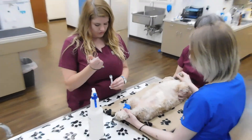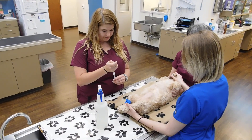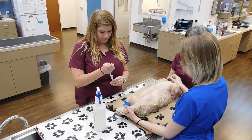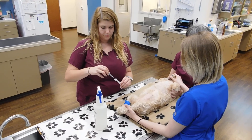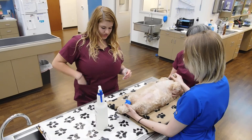Put the sample in my tube. And then I'm going to go ahead and label this with the patient's name and date.